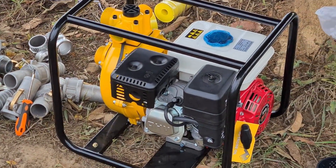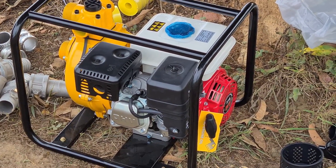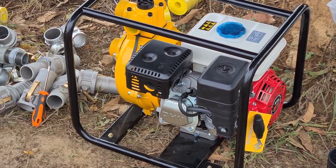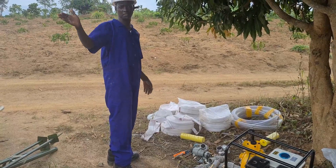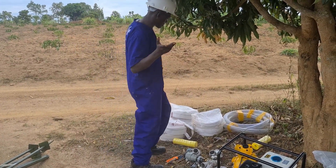Our water pump today is a petrol engine water pump, because the distance is not too big — we only have about 210 meters. And the gradient is not too steep; we have a vertical height difference of about 10 meters.